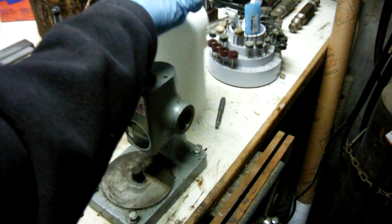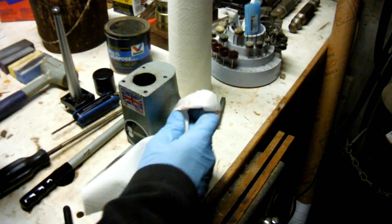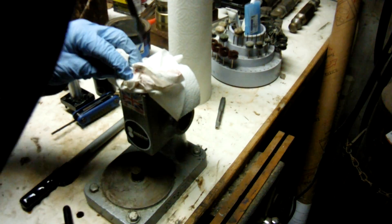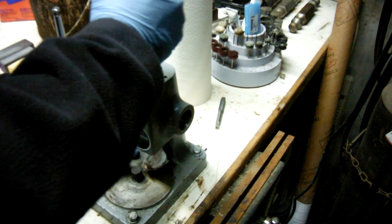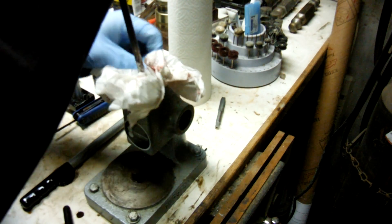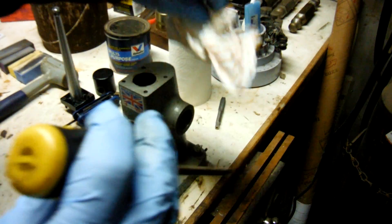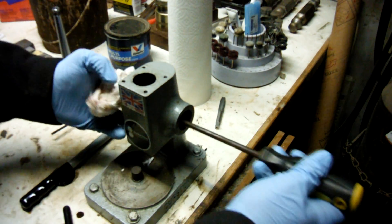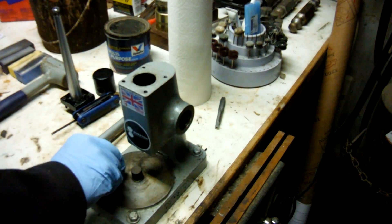At this point, clean the housing real good. Get some solvent on your paper towel if needed — just like cleaning a rifle, run that towel through and get any metal shavings out that may be in there. Clean both the main housing and the second housing until they're nice and clean.